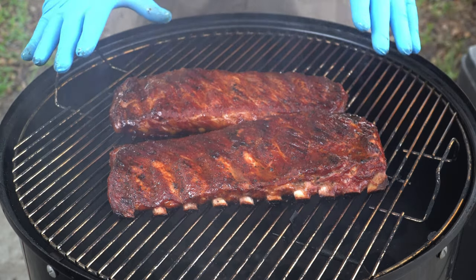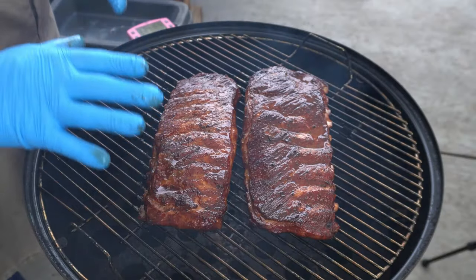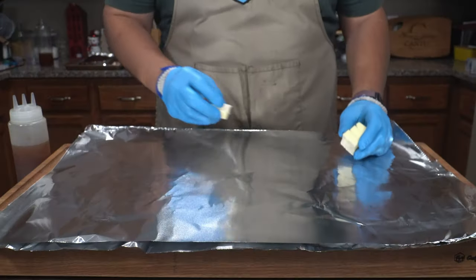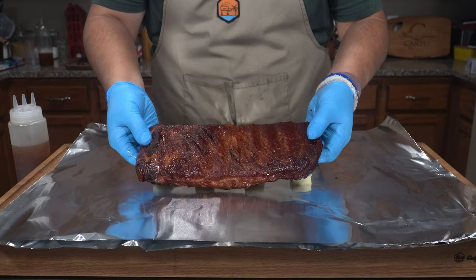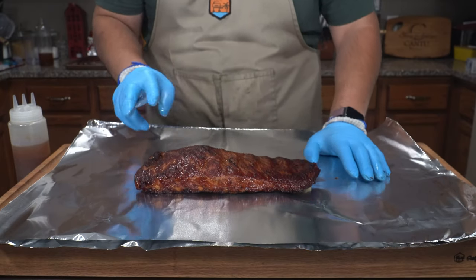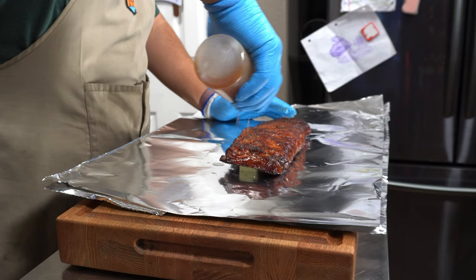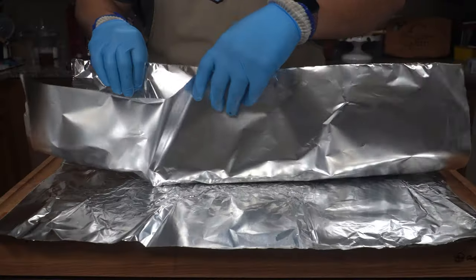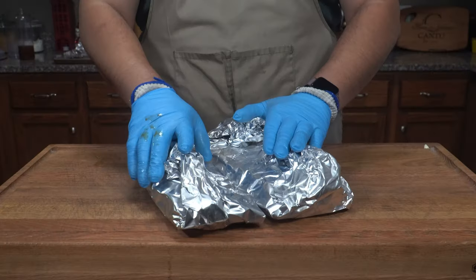I'll put the lid back on for just a second while we get some foil ready, then we'll wrap these up. For our wrap we're putting some butter in the foil — four tablespoons per rack — then placing the ribs on top meat side up. Don't forget we used two different binders today and we're trying to taste the difference. I'll add a little bit of our barbecue sauce and water right on top to help steam, then wrap everything up and put them back on the smoker.